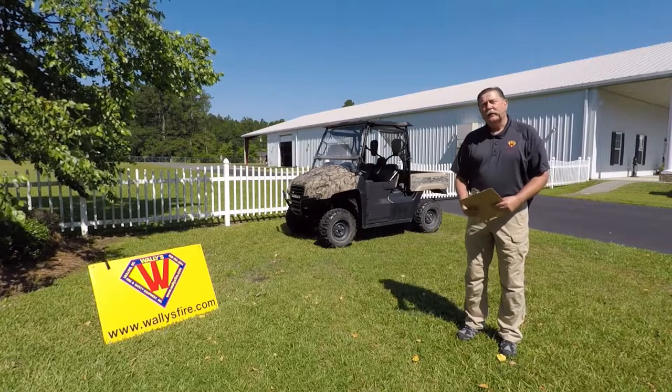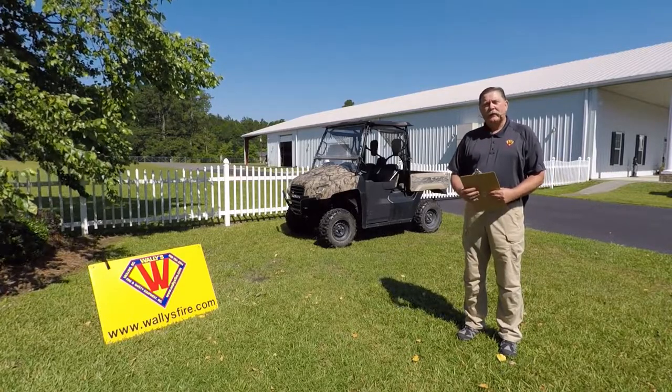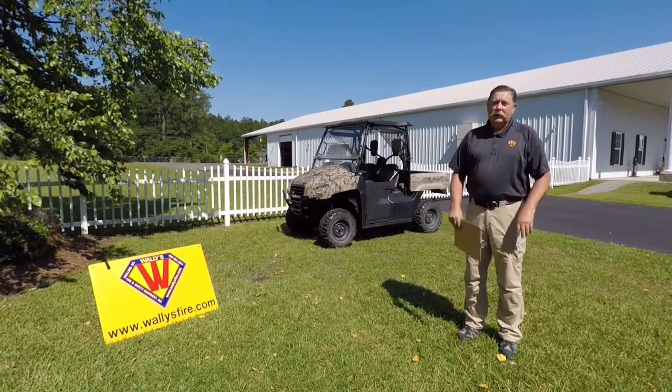Howdy folks, we're here at Wally's Fire today in Mullins, South Carolina, and we've got a really cool product that we want to show you.